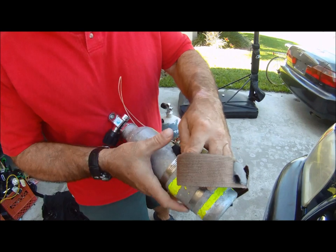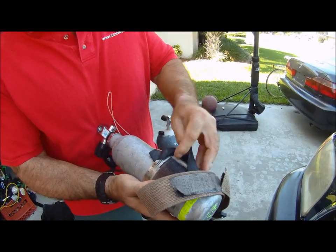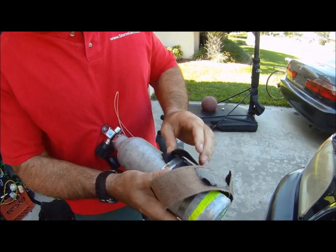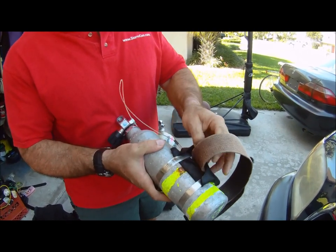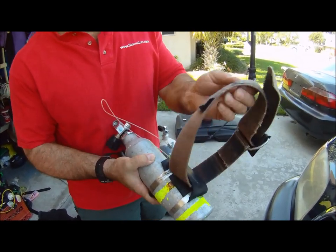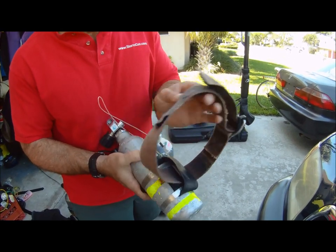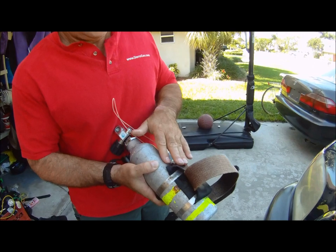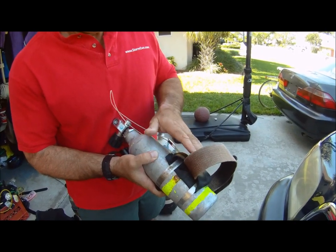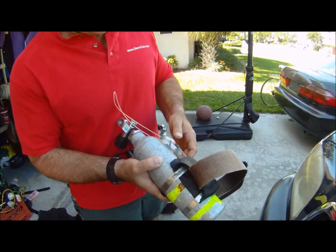Homemade pony bottle rig: two pieces of aluminum rod clamped down with two hose clamps. The rod fixes this tank cam band, and the rubber goes over the aluminum rods to protect the tanks from making any noise or scratching.